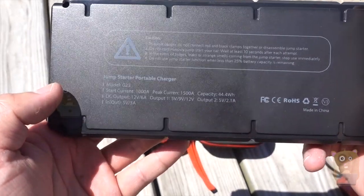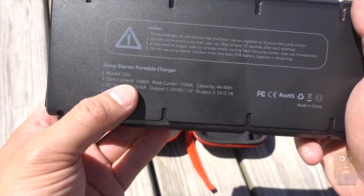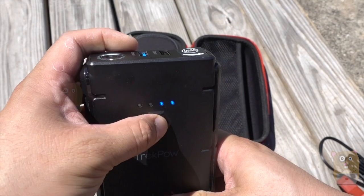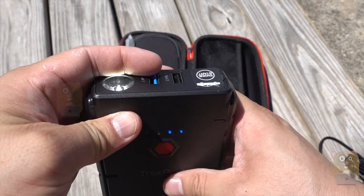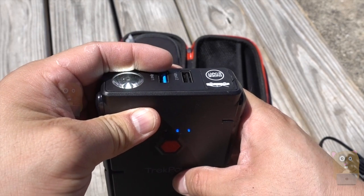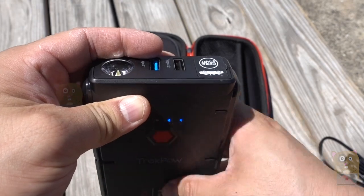It also goes over some of the specs. For trucks — V6, V8 — no problem. If I press and hold this for about three seconds, the flashlight comes on. If I tap it again, it switches to SOS mode. Tap again and it's just blinking. Tap back to steady flashlight. Press and hold for three seconds and it turns off.